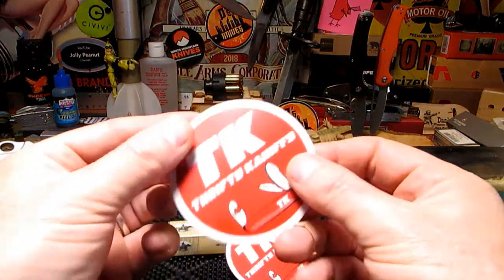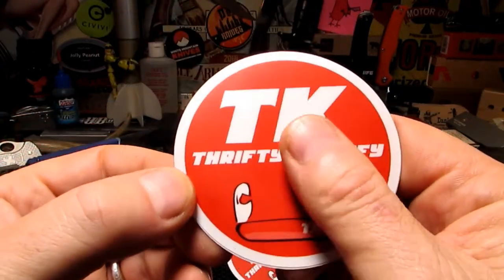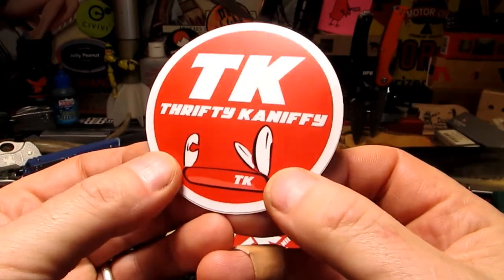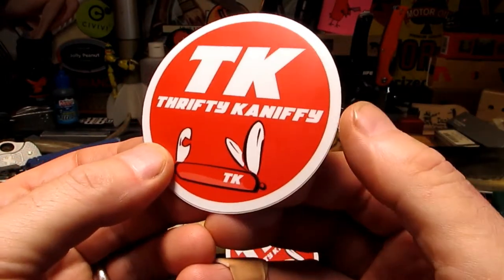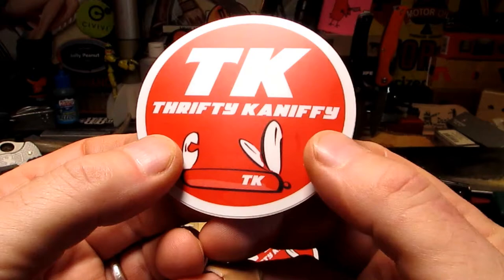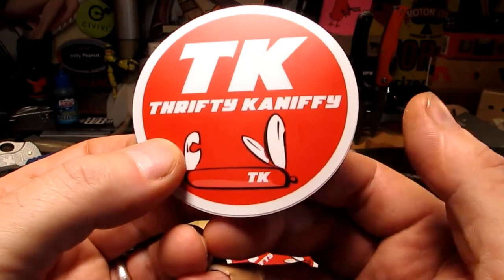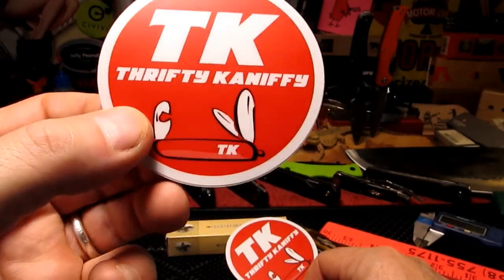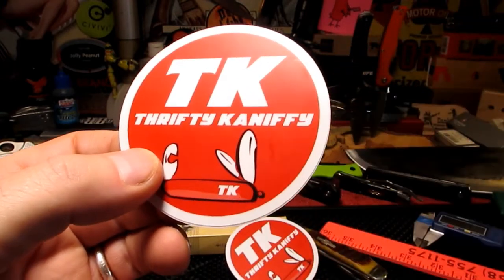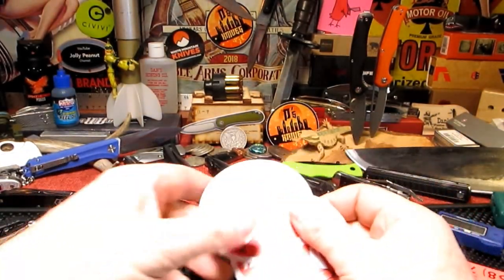I've got a couple of stickers turned up from Thrifty Knifty today - pretty nice stickers. He's got a knife channel and he likes his traditional knives but does throw in some other styles. He comes up with some odd-looking knives - I don't know where he finds them - but he's got a knack of sniffing out bargains and unusual knives from time to time, so there'll be a link for his channel down in the description.